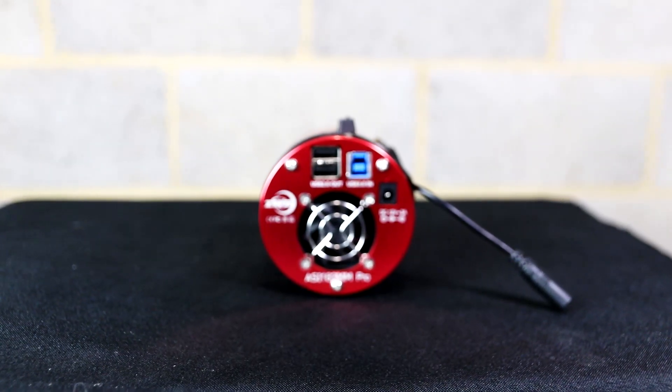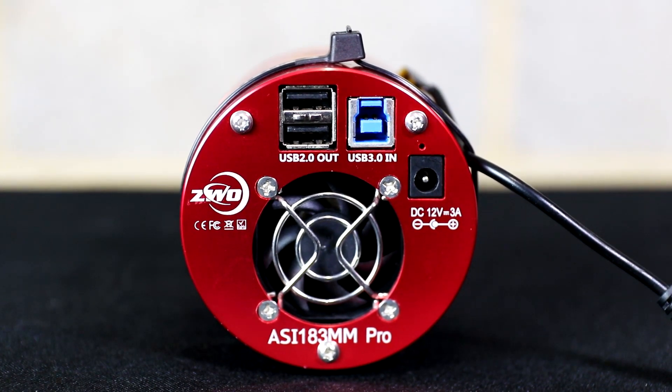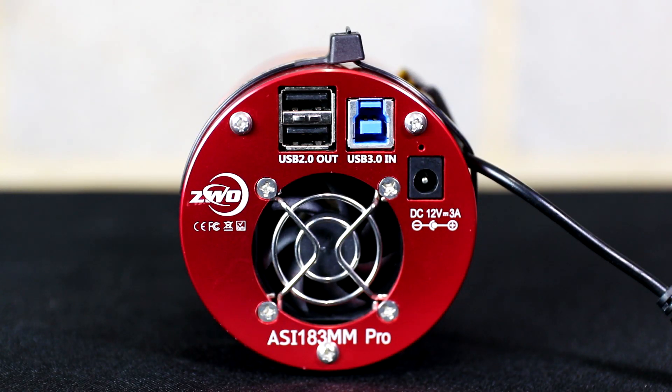The 183 mono only weighs 410 grams (14.4 ounces), so it doesn't add much weight to an imaging setup. Do bear in mind that as the mono version you will need a filter wheel, filters, and probably an auto-focuser, so factor that into your weight budget. Like every other ZWO Pro series camera it has a power port, a USB 3.0 Type-B port, and a two-port USB Type-A hub built in — so you can plug in auto-focusers, filter wheels, and even a guide camera through it. Best suited for short exposures but at ~40 megabytes per image, storage fills up quickly across multiple clear nights.